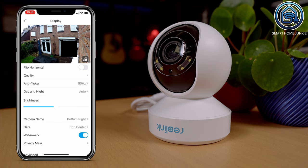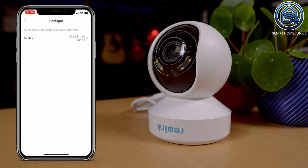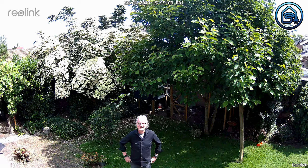You can choose if you want to record audio and set the audio volume level in the audio menu. In the light menu, you can enable or disable the status LED, set up the infrared lights, and choose when the spotlight should turn on and off. In the detection alarm menu, you can set up a detection zone by simply painting over the area you do not want to receive alerts about. You can also set the sensitivity, alarm delay, and object size, and set up auto-tracking so the camera will follow someone when they walk past.